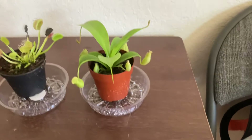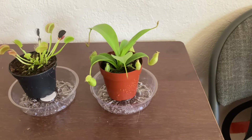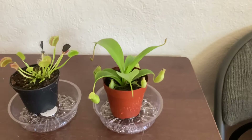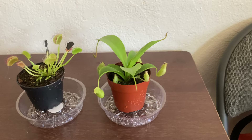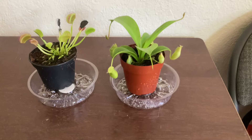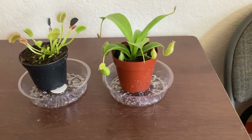How the Nepenthes works is it has nectar around it that attracts bugs. If a bug goes down inside the pitcher, it's slippery, and the bug tries to escape but gets caught inside a liquid. It tries to escape but just dies there.